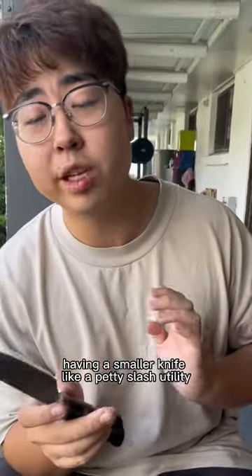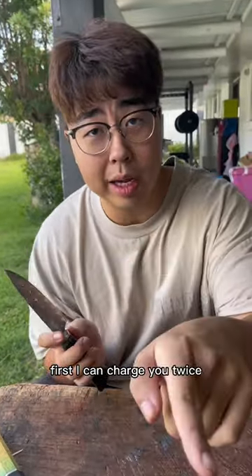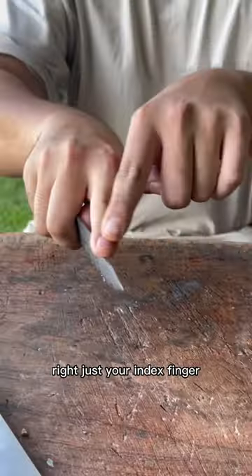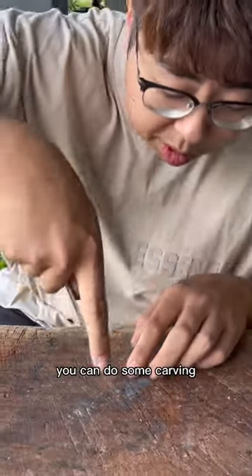Having a smaller knife, like a petty slash utility, with 13 layers Damascus — first, I can charge you twice. You buy Matsu? You buy one of these. I make twice the profit. See how you can hold this with ease, just your index finger on the spine of the blade. Tip there. Do very delicate work. You can do some carving like this.